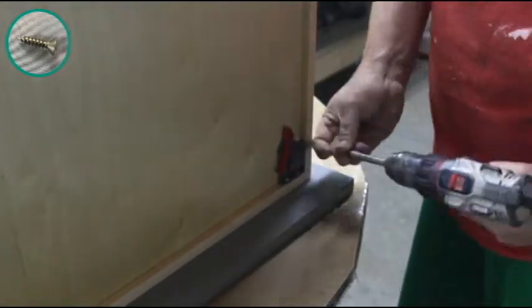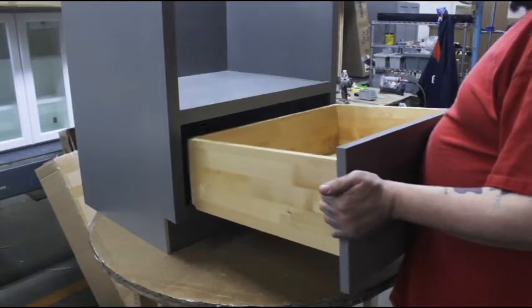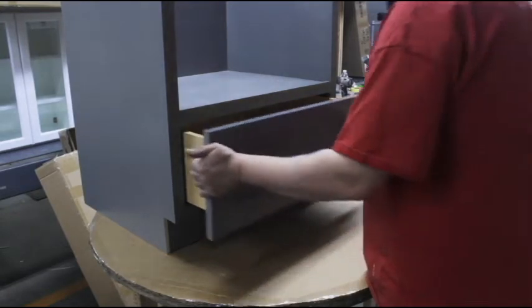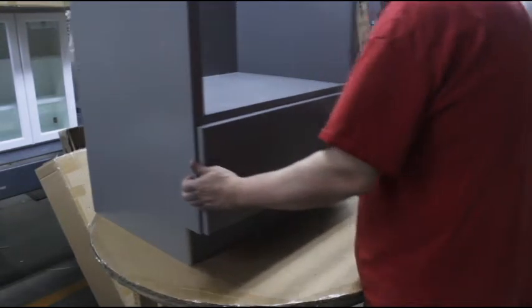Take your completed drawer or drawers and slide into the cabinet until your glides click into place. If they don't connect, pull the glide out and slide it into the connector by hand until it clicks into place.